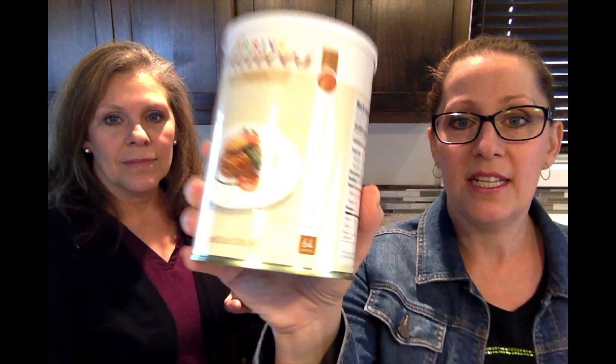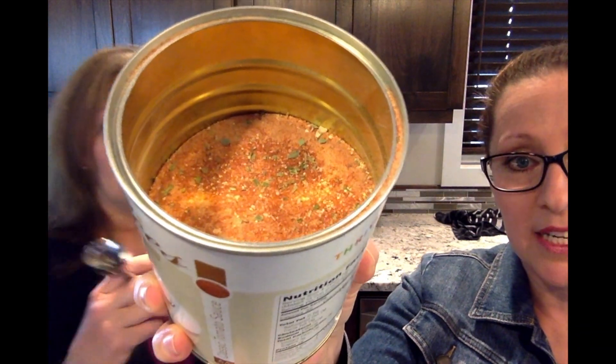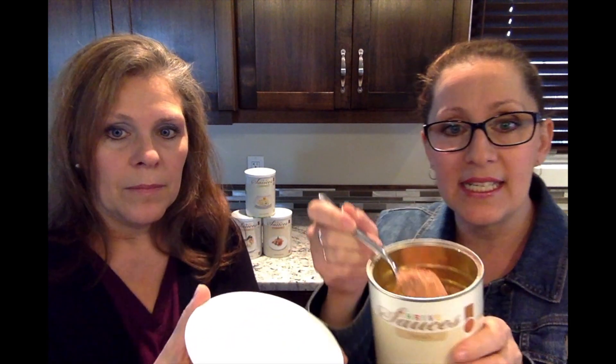This one is my favorite — this is the tomato sauce. Our tomato sauce is really versatile. This is lightly seasoned. Now you can do it so you just have straight tomato powder with no other ingredients — we do have that — but this is our tomato sauce that has light seasonings in it.